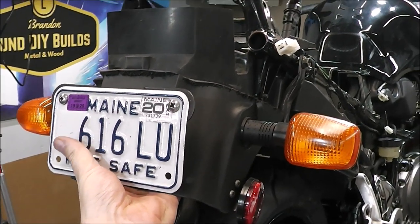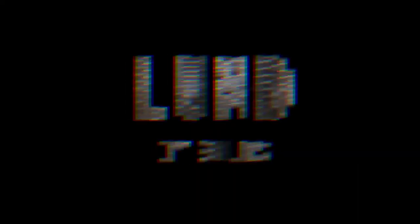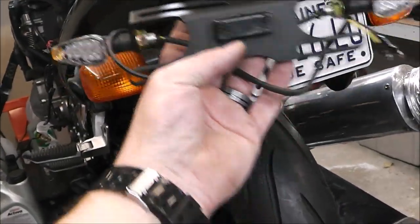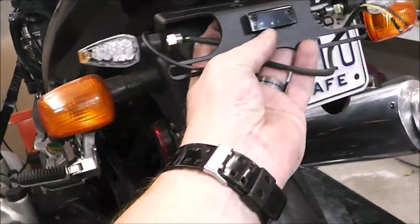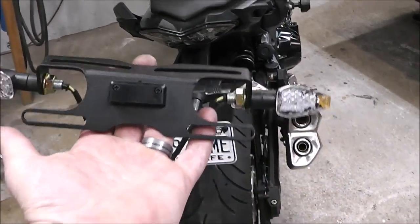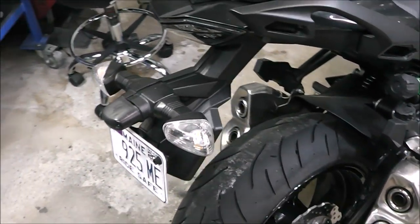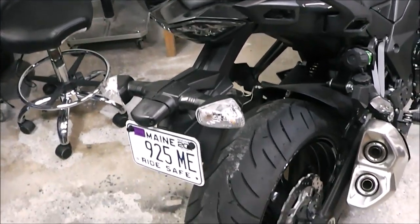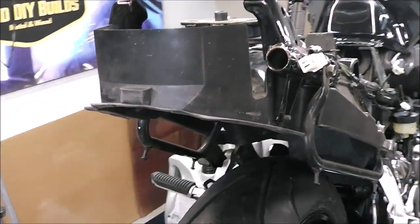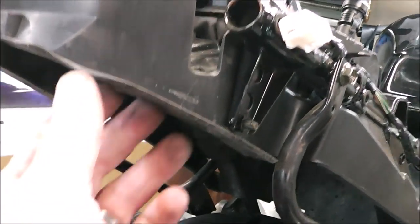I just lopped this whole section off my bike because I'm going to put on a tail tidy. It'll be something like that — I'll just lop all that off and put that right there. This tail tidy came with my bike, but I'm not going to put it on. I use this for touring and I kind of want the splash guard on there, so I just lopped this whole back section off. I'm not sure if that's 100% the correct way to do it, but that's how I did it and I think it's gonna be alright.